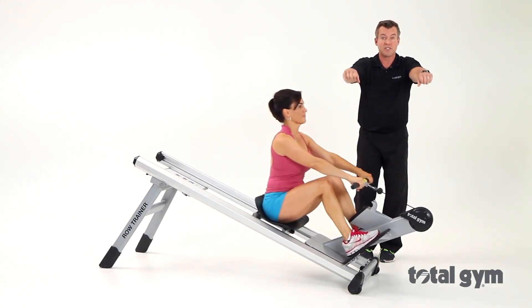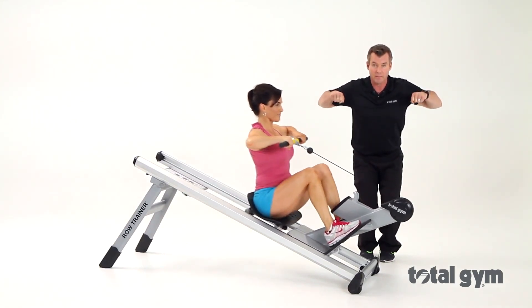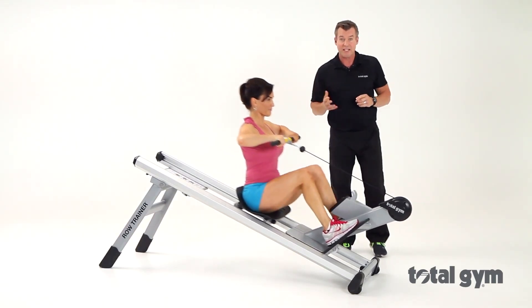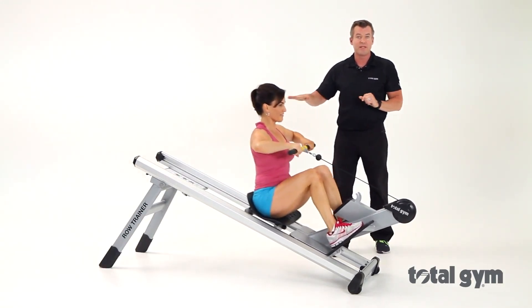One variation we can do is a static hold with the upper body, but keeping the legs going. One of my favorite sayings is: to keep your muscles progressing, you have to keep them guessing. So we're just working the upper back in a little bit different way.